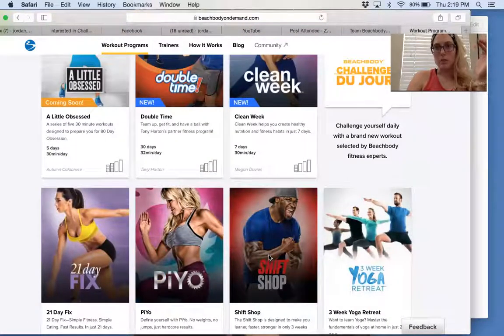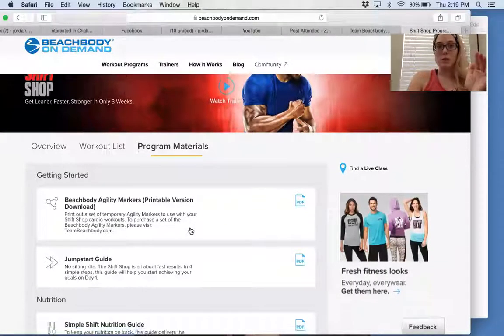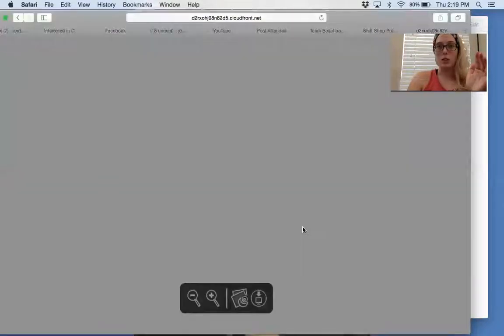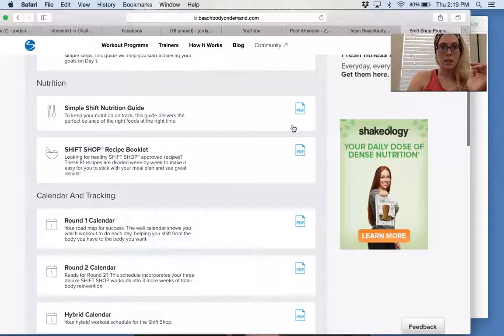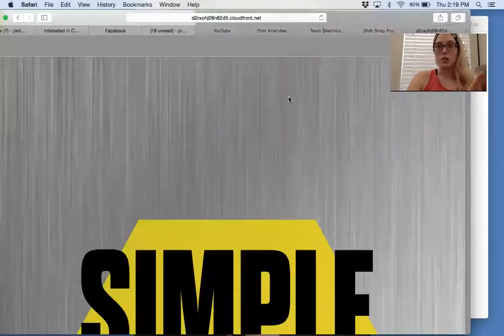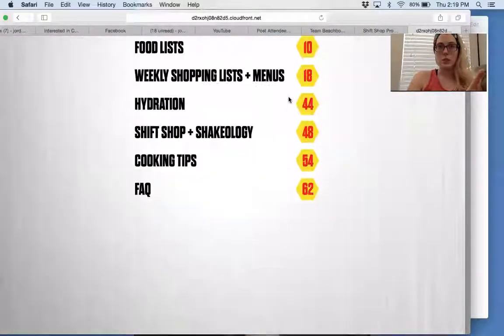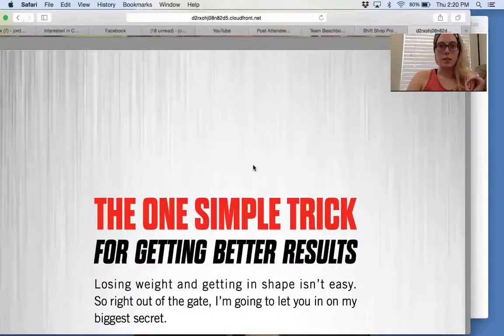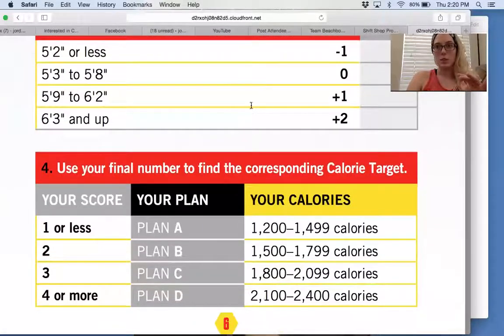Let's go a step further. When you click a program and go to program materials, you'll get a calendar so you know when to do each workout — it's not just guessing. There's also a nutrition guide, which is huge. Depending on what you order, you may get extra items like portion containers or a weighted ball. The nutrition guide shows you how to calculate which food bracket you'll be in, and then it tells you your food bracket.